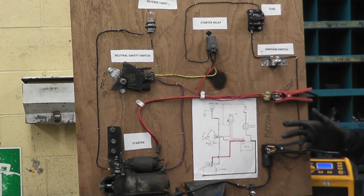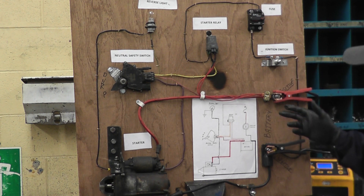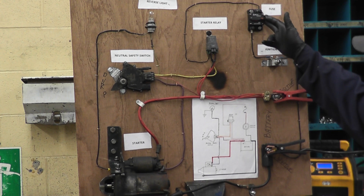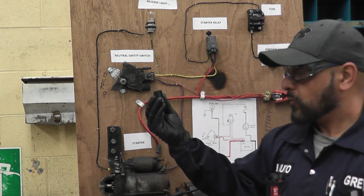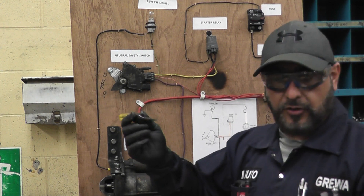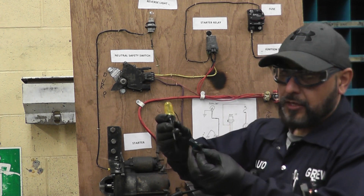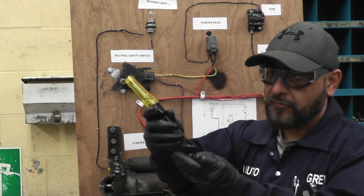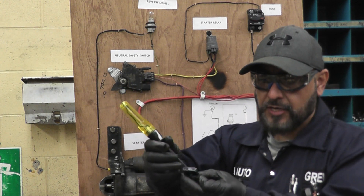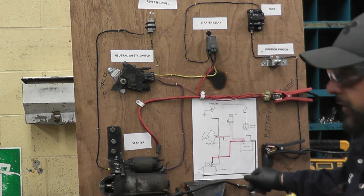The first thing I would check is the fuse — checking the ignition switch is not the easiest thing, so start with the fuse. On your car the fuse will look different from this demo one. What you do is take the alligator clip, hook it up to the negative to ground it. There are two prongs on top of the fuse — you touch one side, the light should be on; you touch the other side, the light should be on. If the light is on on both sides, the fuse is good.